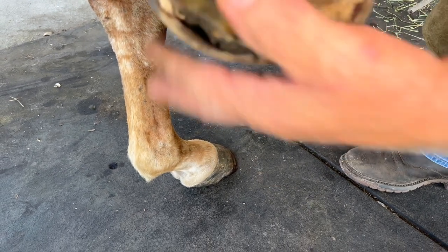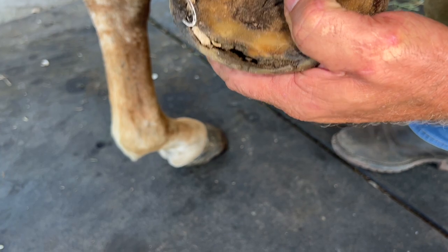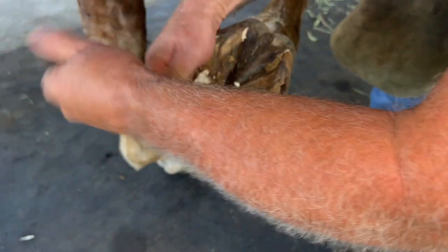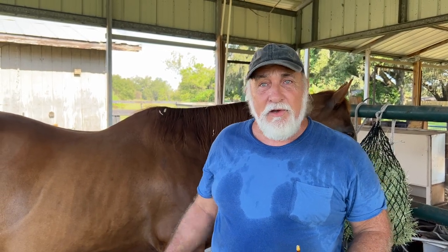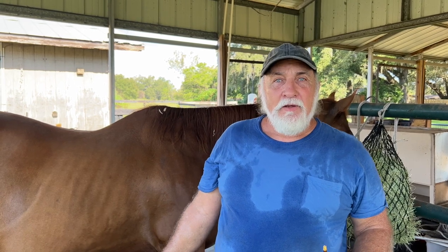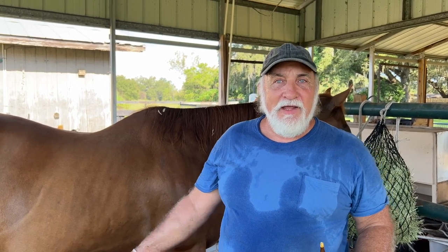And it goes all the way around here, and we got to try to dig this out. Sometimes you can catch it before it gets a little worse, if it decides to get in the hoof a week before I come out, then I can catch it before it gets bad.